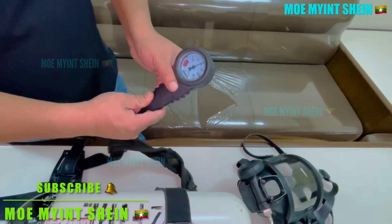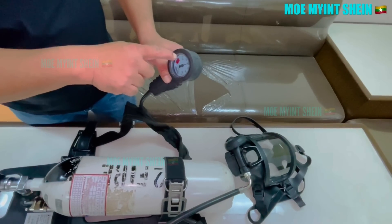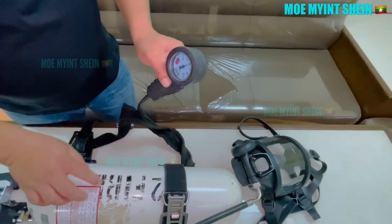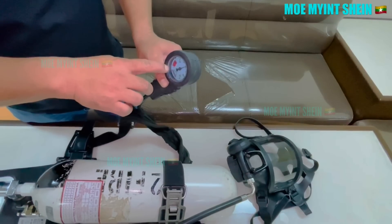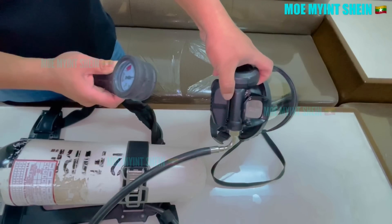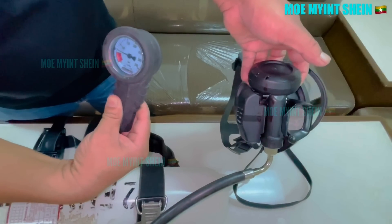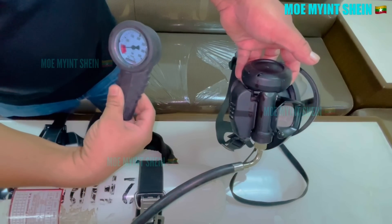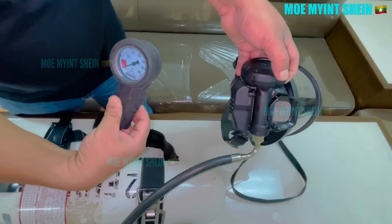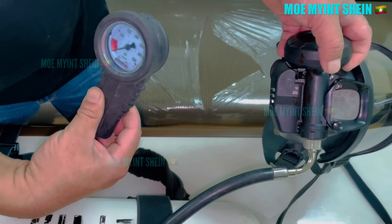Next, test the alarm. When the pressure drops below 50 bar, an audible alarm should sound to alert the firefighter to exit in time. Open the demand valve and the pressure will gradually decrease. The alarm should sound when it reaches around 50 bar. If the alarm goes off, the test is successful and you are ready to use the SCBA.